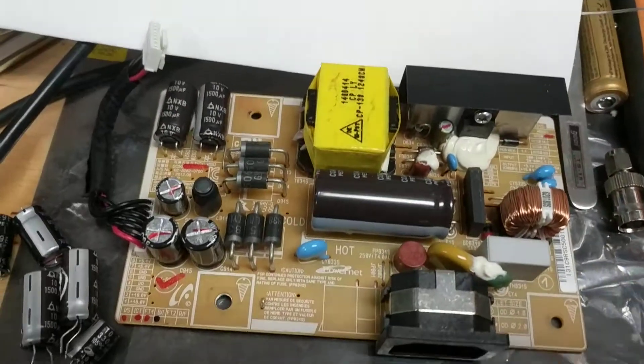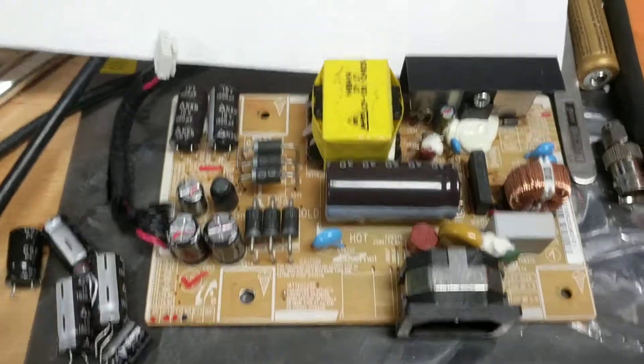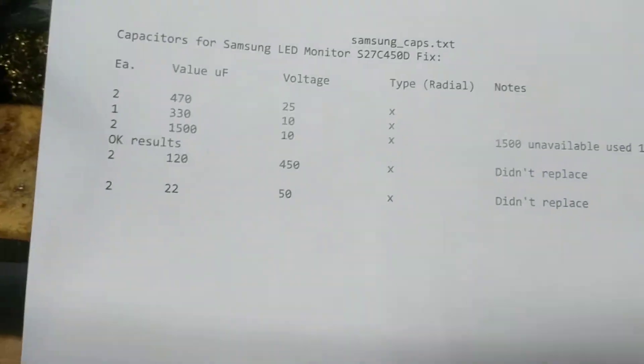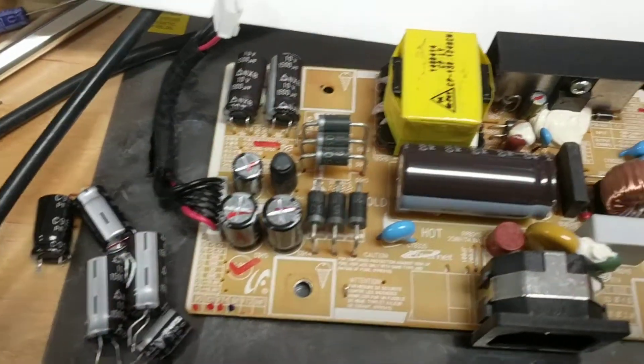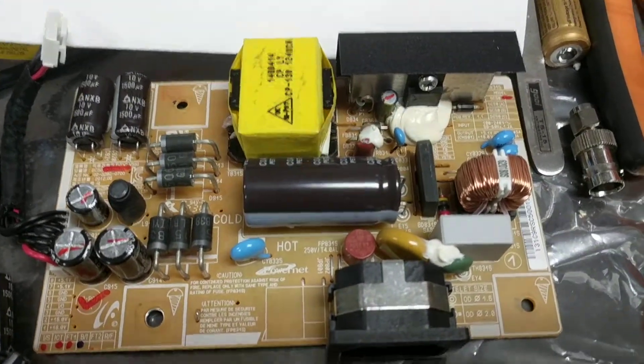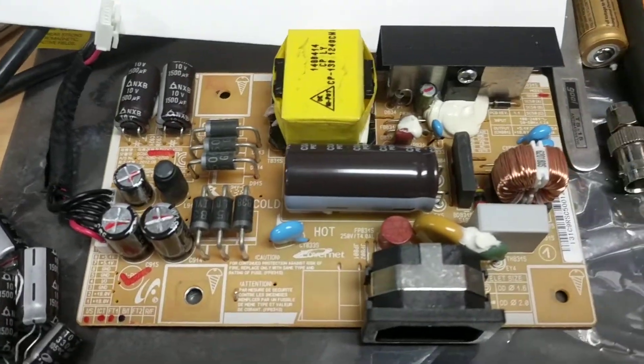There are a lot of videos posted about how to take the monitor cover off, so I'm not going to go through that. I will go through what capacitors are replaced and what the results were. Here's what the power supply board looks like after you take it out and disconnect it from the main control board.